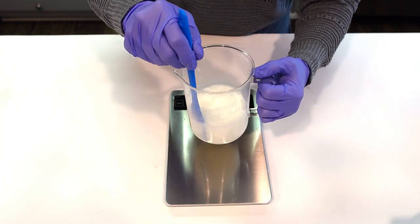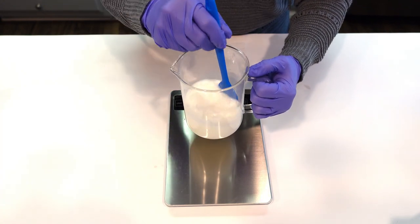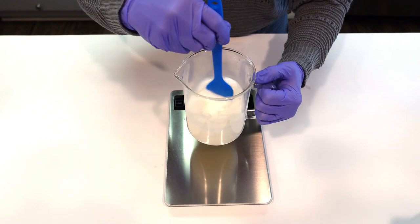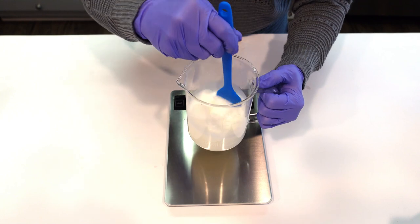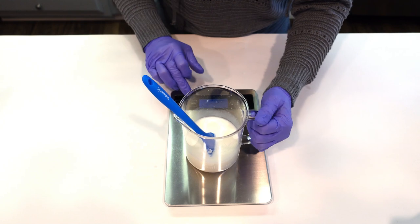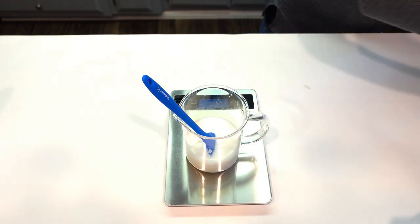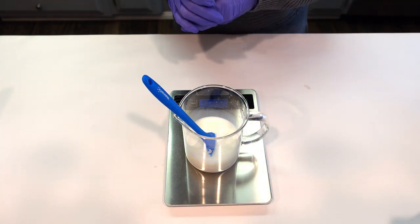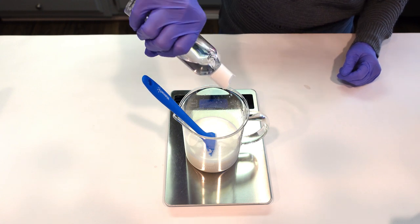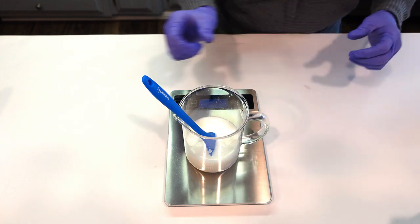The next thing I'm going to do is add in my preservative. I want to add my surfactants in last because I don't want to kick up so many bubbles with my stirring. We're using Liquid Germall Plus for this formula — it's great for water-based formulas. We're going to weigh that off and give it a good stir.